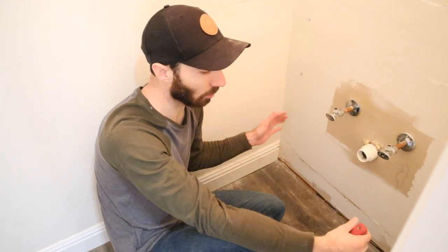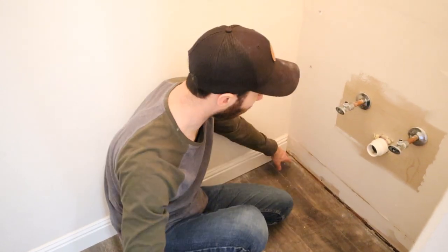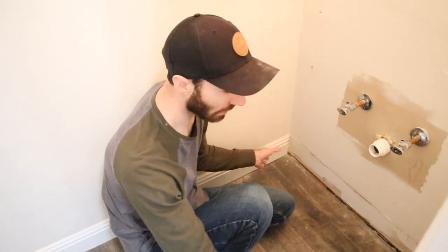We're going to take all the trim out in here. The reason being, we're actually going to go all the way down to the floor with the shiplap, so we won't have floor trim in here — you'll just go all the way down to the floor. And that shiplap is going to cover up where the floating floor ends.